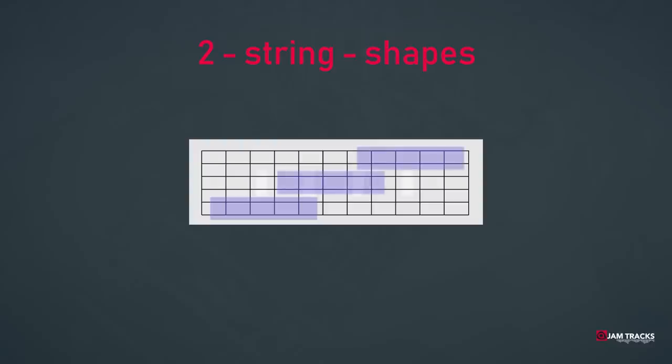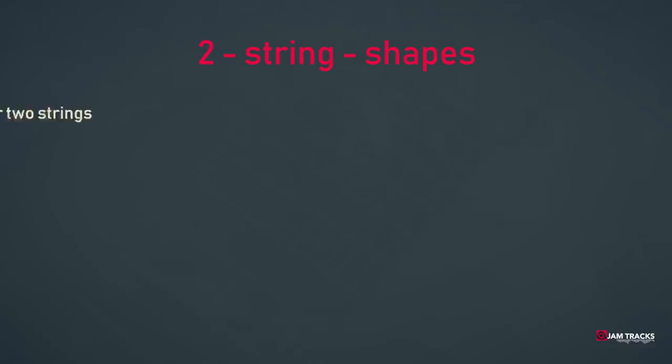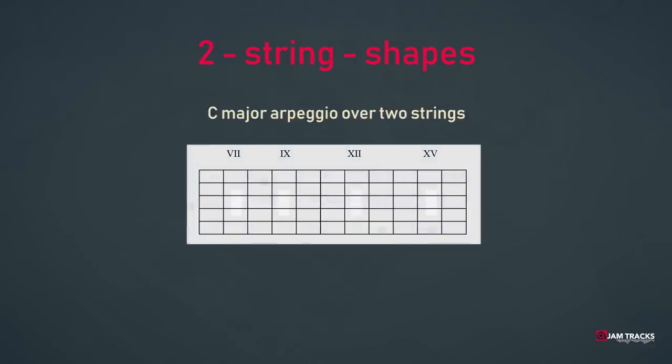We can then repeat that shape in the next two octaves. We'll take the major chord as an example. The triad arpeggio of the major chord looks like this. We can repeat this pattern — kind of copy and paste — over the neck in other octaves: C, E, G and C, E, G. Now we have a very simple pattern consisting of one shape, and it sounds like this in real life.